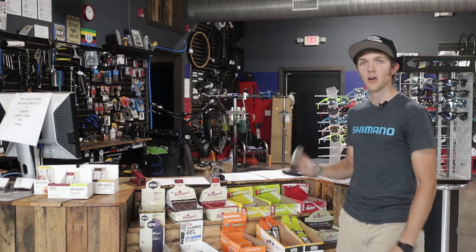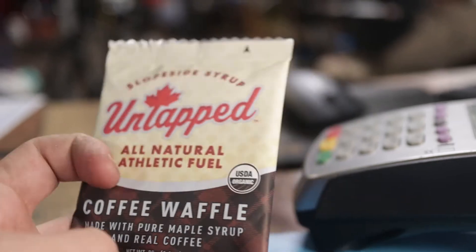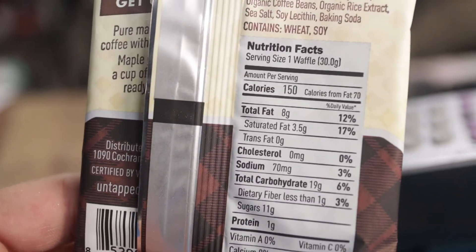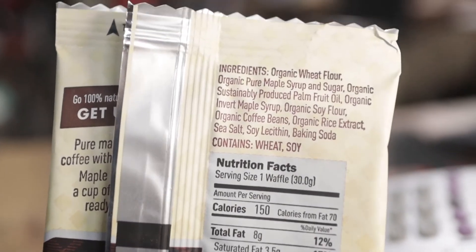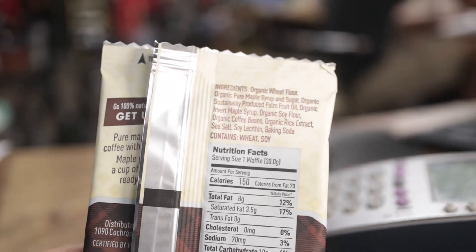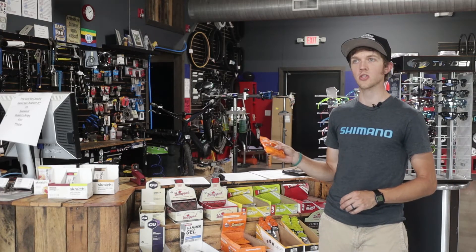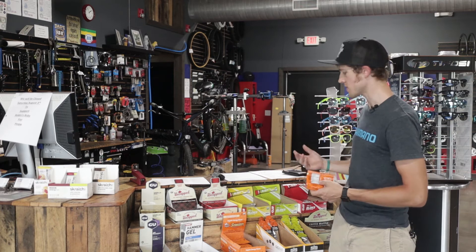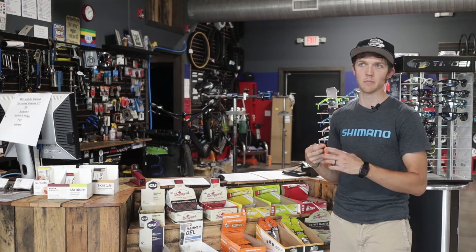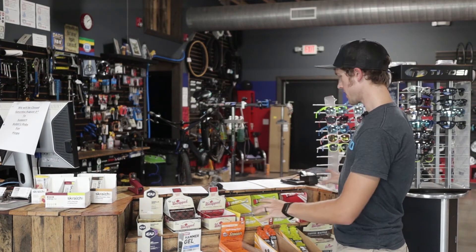Another solid option are waffles. Honey Stinger makes good waffles, but I prefer Untapped — everything from them is organic and delicious. This is their coffee waffle, my personal favorite, and their regular waffle is pretty dang good too. Honey Stinger also has energy chews, very similar to Shot Bloks — basically like a bag of gummy bears you rip open and eat.